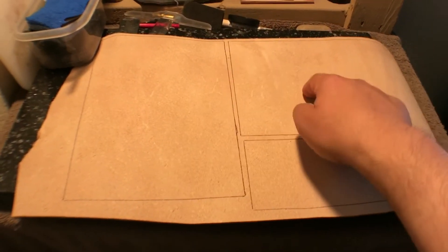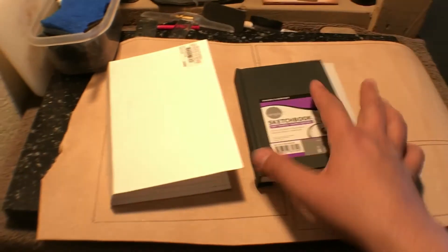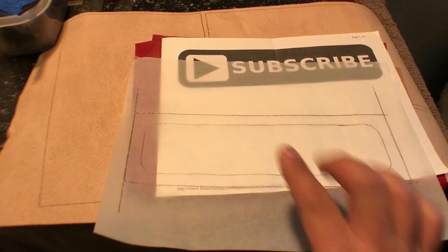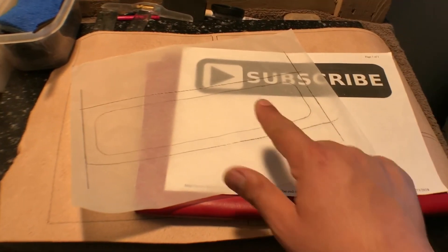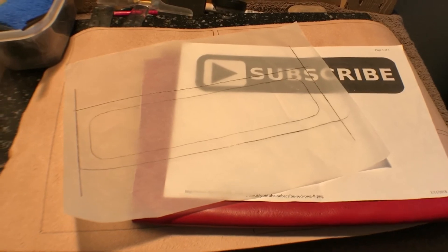We've got two pieces right here, and those are going to be for the templates. Here's my template, and then we have one other piece right here — that's going to be for my subscribe little pillow I'm going to be making. I just have to trace that onto here, and once I have my piece cut off, I'll do all the tracing onto the leather, swivel cutting, and all that fun stuff. But that's going to be a separate video. So let's do the cuts and then we'll come back.